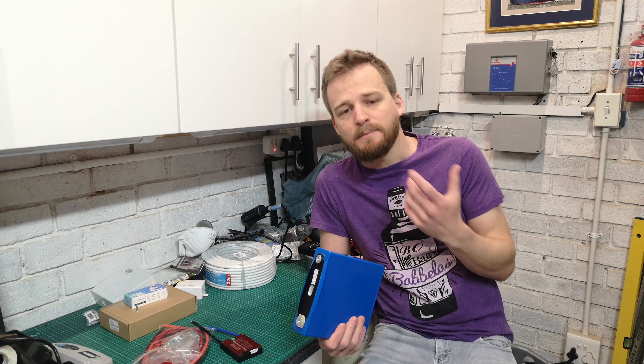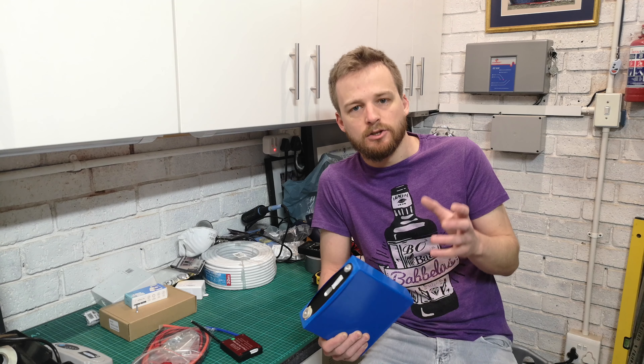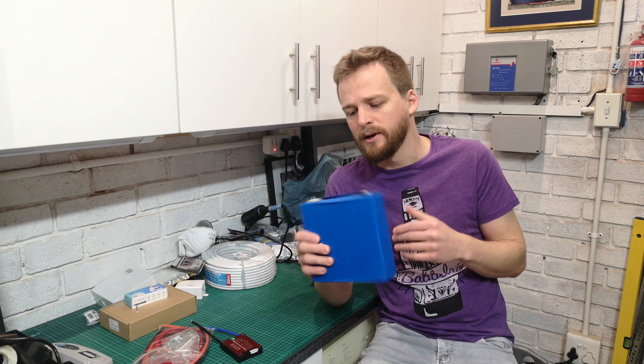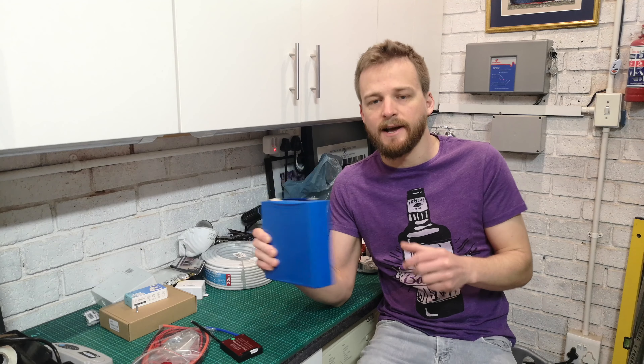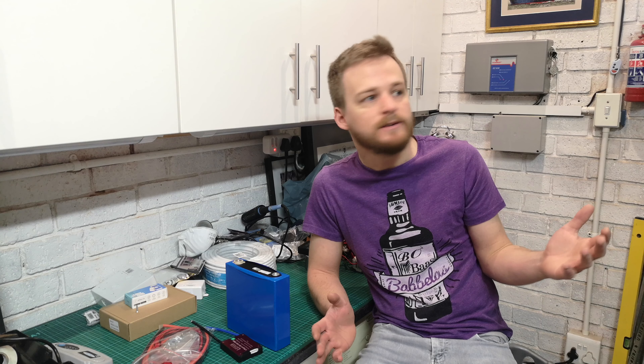The ones that I've bought are actually what they call second-life cells. A second-life cell is a cell that's come out of some sort of application like an electric bus or an electric car - something that required a lot of energy all at once. They needed to deliver large amounts of current almost instantaneously. They can only do that for a finite amount of time, and then their ability to deliver those high currents deteriorates to a point where it's not really useful anymore. Then these batteries come out, they get refurbished, and they get sold as second-life batteries. A second-life battery still maintains the same capacity - it just doesn't have that high current output anymore. And that's fine for a backup situation, because you don't need to be drawing huge peaks of current. What you need is constant capacity at a relatively low current to keep your lights on and keep your house running in a backup situation.